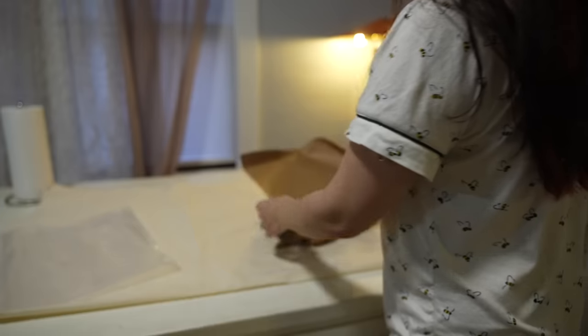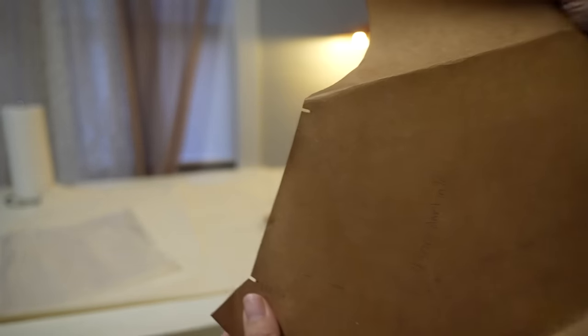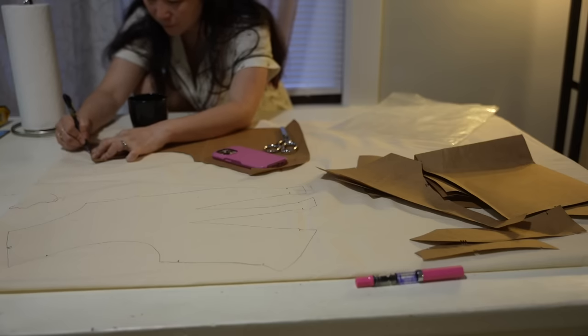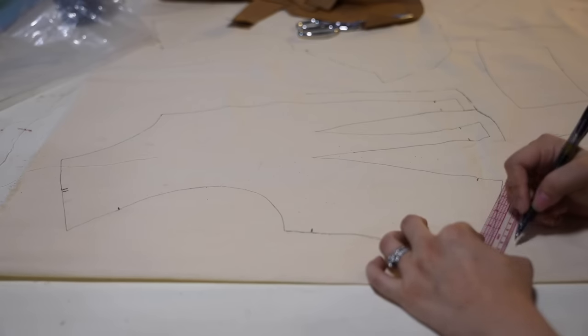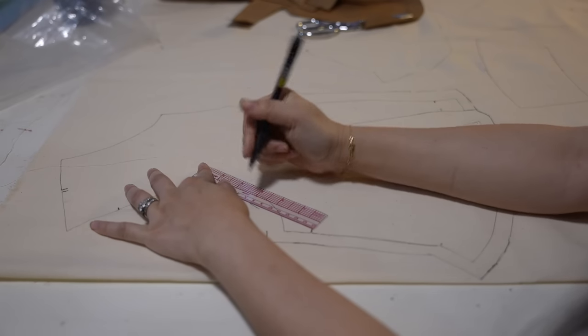I opened up the pattern that Burlesque Brigade sent me, and honestly this was the most delightful pattern I've ever used. She traced it onto such thick paper, and I loved how she cut out tabs for the registration marks for easy matching. I traced it onto cotton muslin and made a mock-up. I did have to add seam allowances — I used about five-eighths of an inch for most parts, and half an inch for certain areas.